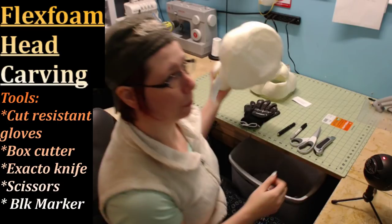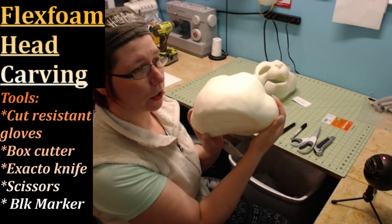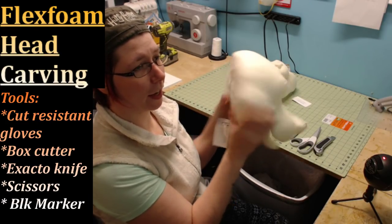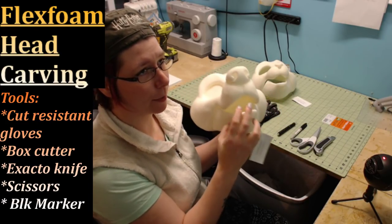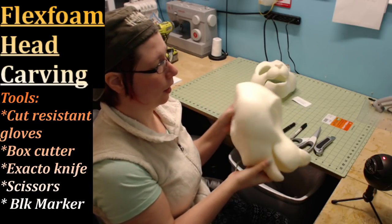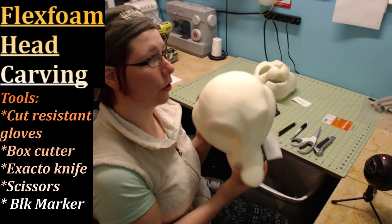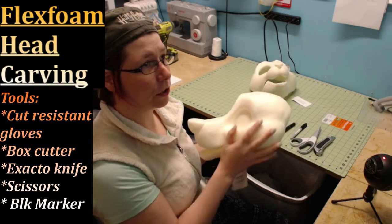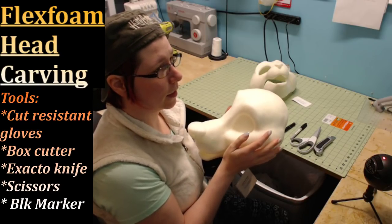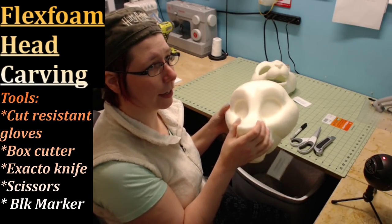So whenever you get your flex foam head, it's going to be a very solid foam shape — nothing's going to be carved out yet, except for the open mouth, which will actually be edited in future models. The first thing you'll notice is that flex foam heads are not all soft material. This is actually a two-part flex foam with a Flex Foam 17 outside shell.